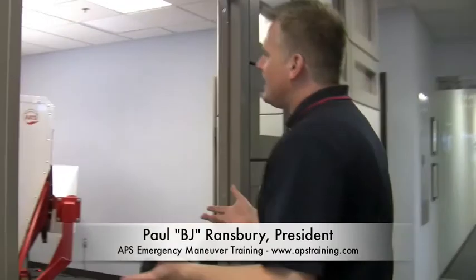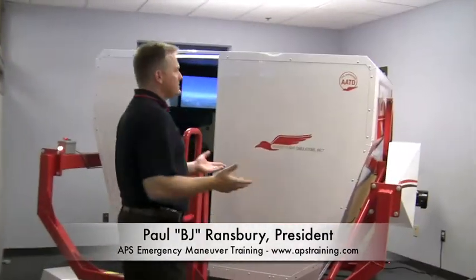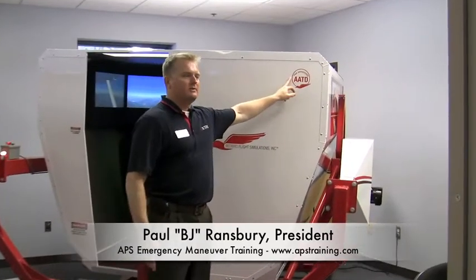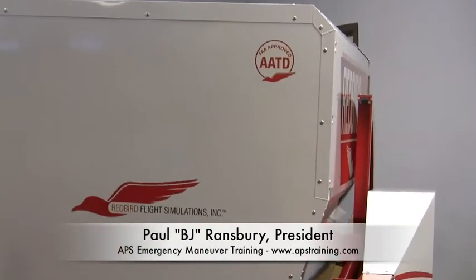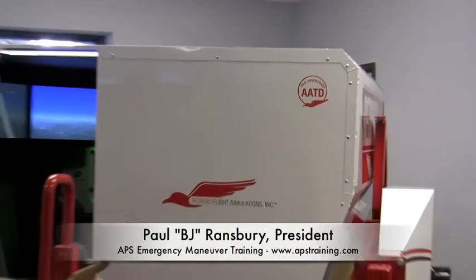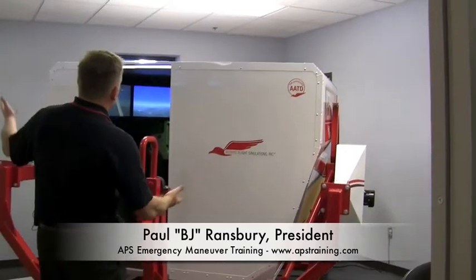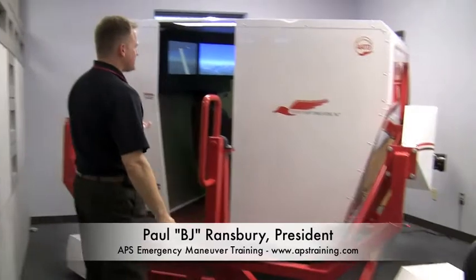I was just in there and got it frozen, so it's a little bit off-level right now. But as you come in here and take a look at it, the first thing you'll notice is it's an FAA-approved advanced aviation training device. You can actually do training for your regular flight hours, for your private and commercial — we offer that in the off hours. One thing you'll notice is it has yaw capability, roll capability, and pitch capability.